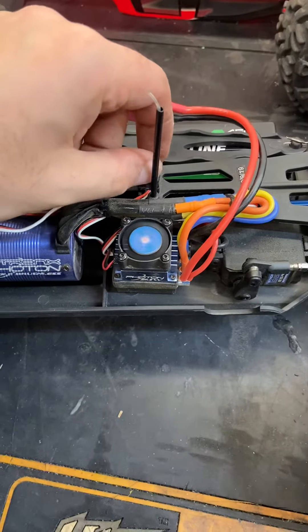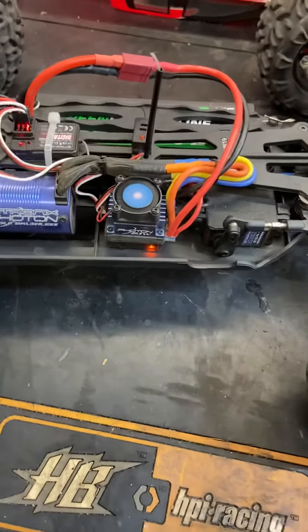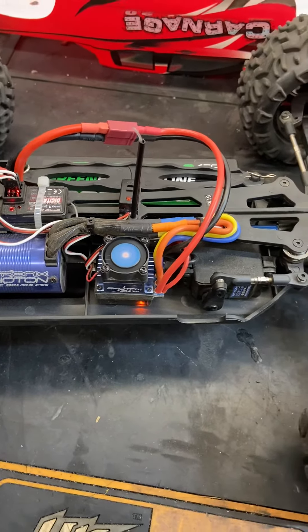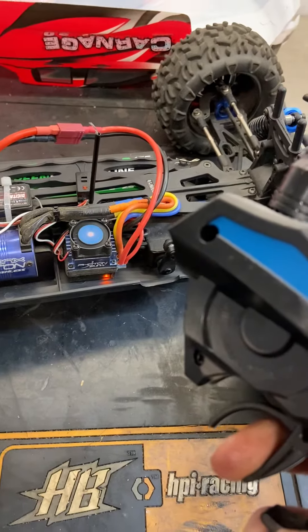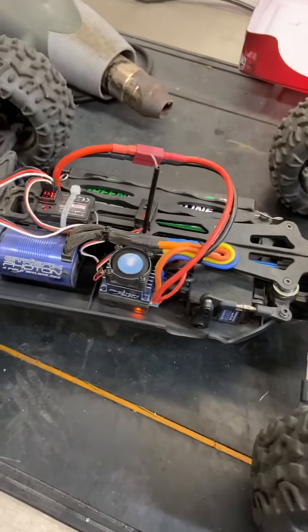Power off the ESC and power it back on, then wait for the beep to sound. Once you hear that tone, you're all calibrated. Give it a little bit of throw — forward and reverse — and it's all good to go.